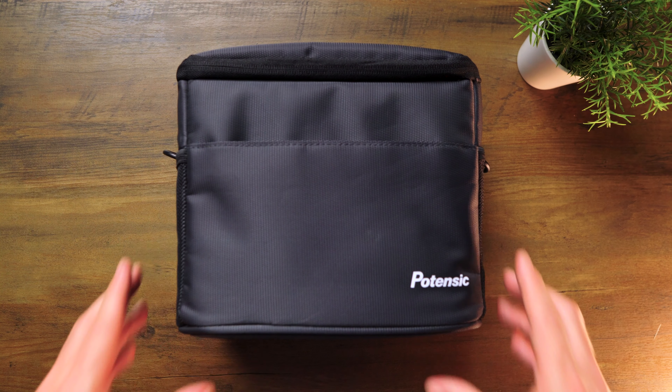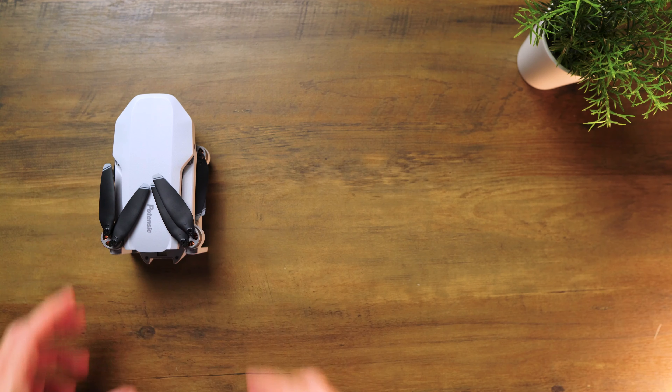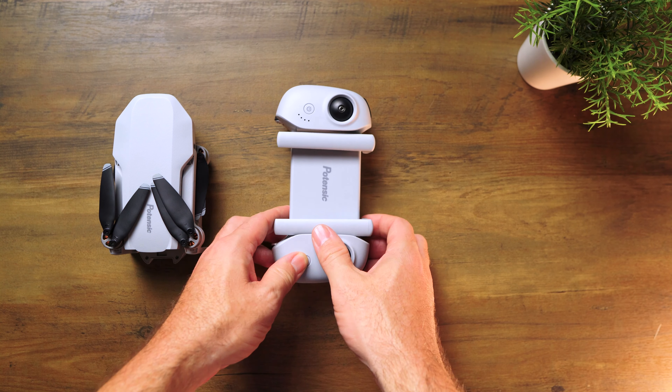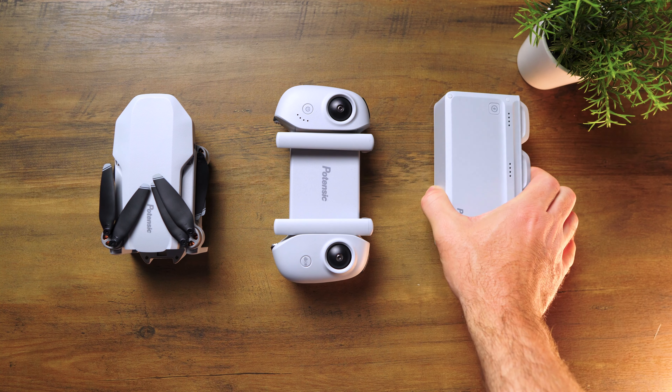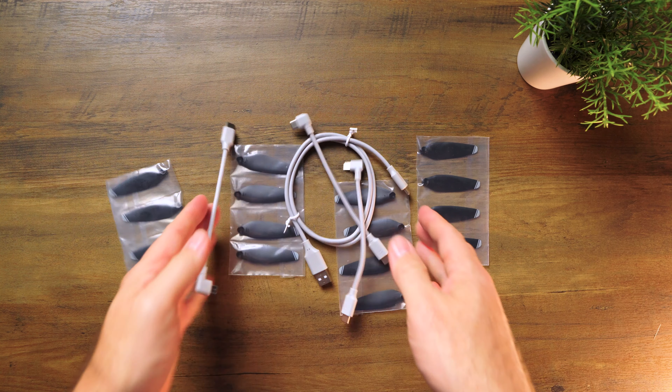If you purchase the Fly More Combo, you'll get a nice carrying case which contains everything you need to get started. You'll get the drone, a controller, and three batteries with a parallel charging hub. It also comes with extra propellers, cables, instructions, and an SD card.